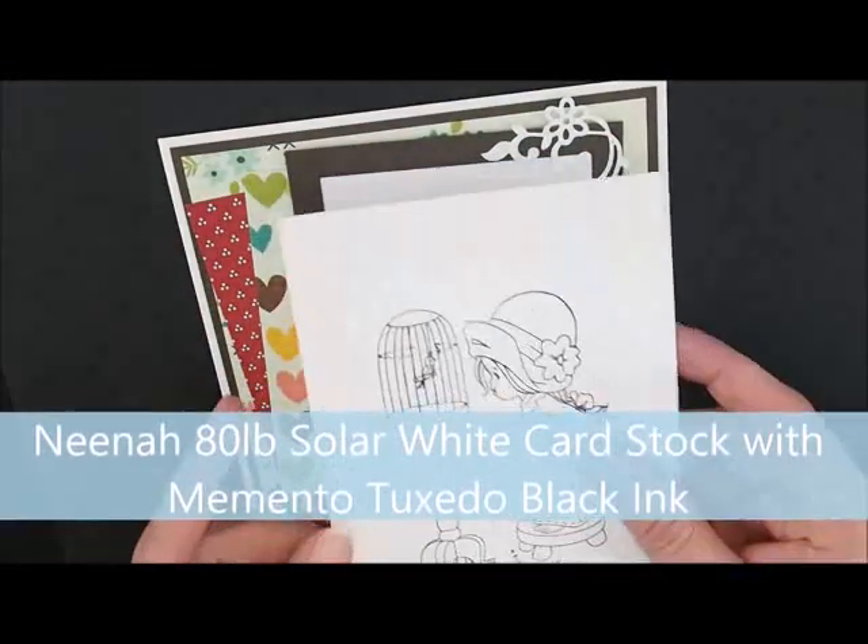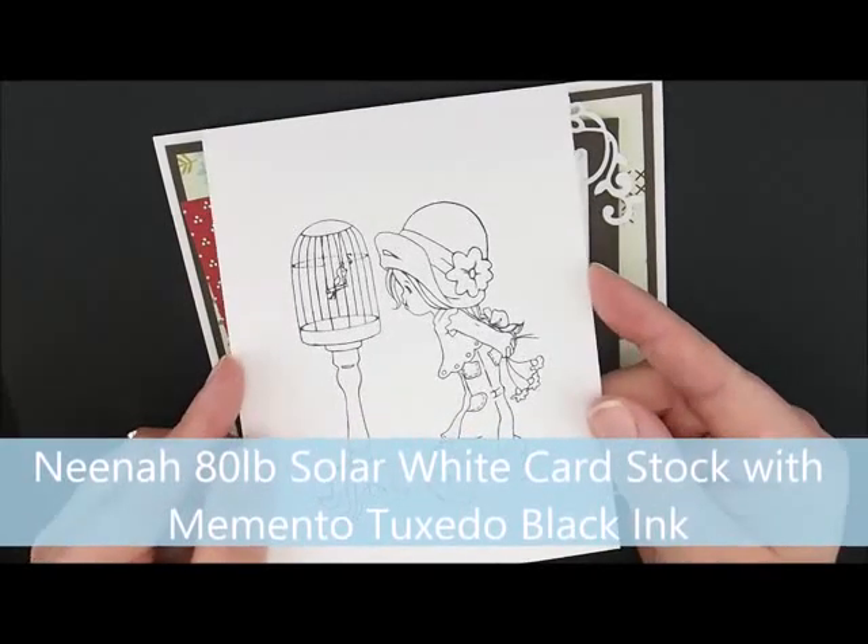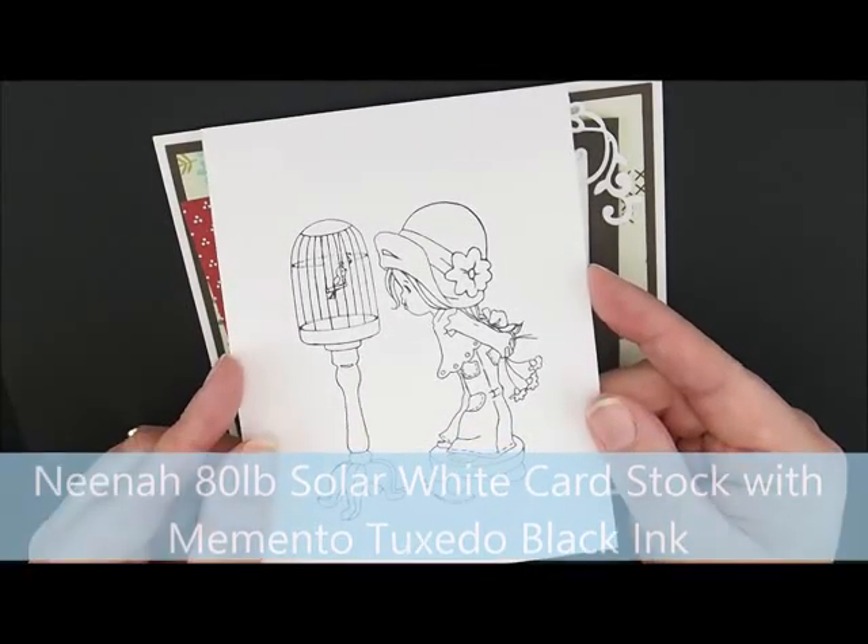I've already stamped my image on Neenah 80-pound solar white cardstock with Memento Tuxedo Black Ink. So let's color.